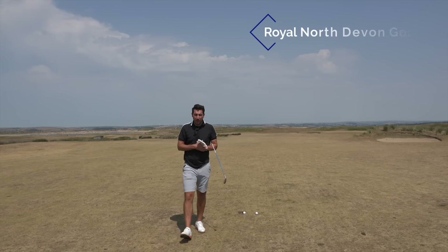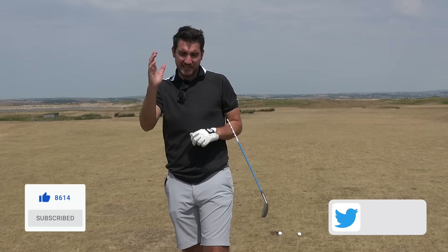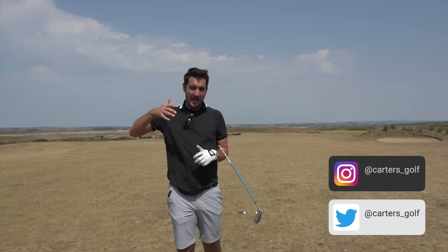Recently, you would have seen a video over social media with Pete Cowan and Hideki Matsuyama — Pete teaching Hideki how to improve his transition into the downswing. A lot of comments came over Twitter and Instagram, tagging myself in it because I'm a coach at the Pete Cowan Golf Academy, asking what does that really mean, what is he trying to achieve, so in this video I'm going to be telling you how and why.